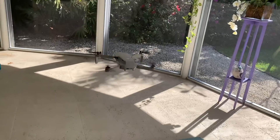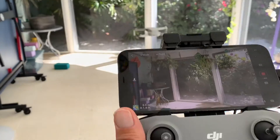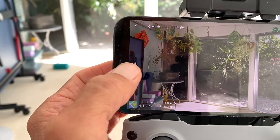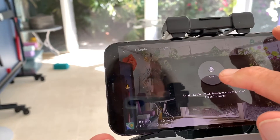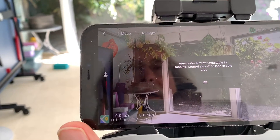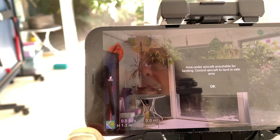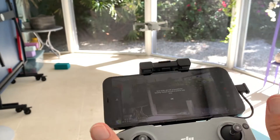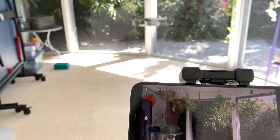There she is — and we're inside, so it's kind of precarious where I'm at. To make it go back down I'm going to press this little button, then hit here and wait for the green. It says 'area under the aircraft unsuitable for landing — control aircraft to land in safe area.' So they're saying it's unsuitable, so I'm going to hit okay.